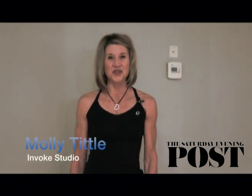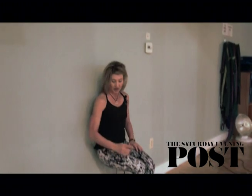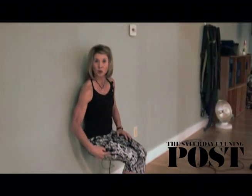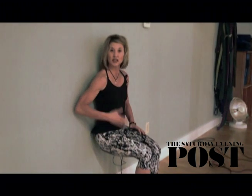Hi, I'm Molly Tittle with Invoke Studio and I'm going to demonstrate wall sits. Make sure before you start this exercise that you have a very secure non-slip surface. As you get into this exercise, carefully place your body against the wall and look for a 90 degree bend at both the knee and where the hips meet into the upper body.